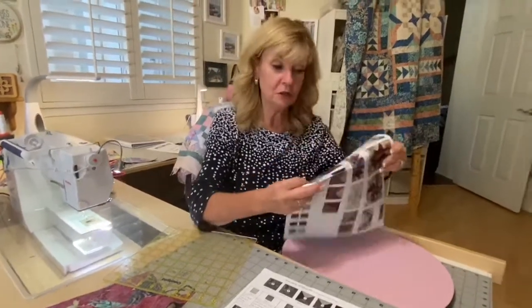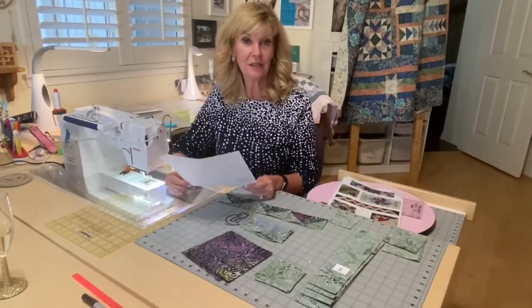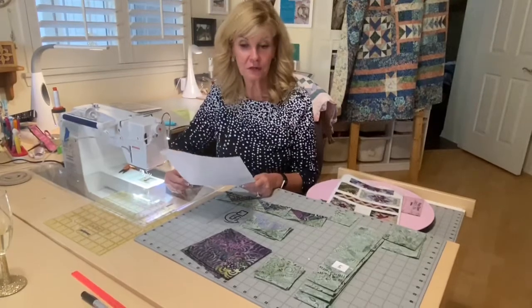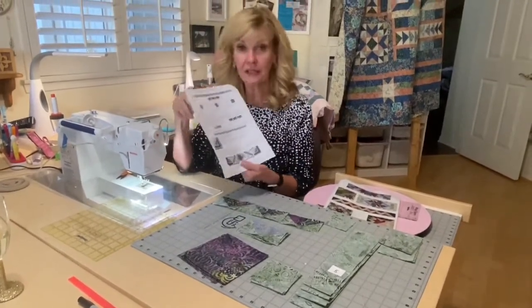I'll be back for one more video to just do the simple inner border block. I'm back — Marilyn here, finishing up the blocks for September. Just going through quickly the inner geese and accents. We have three fabrics and we've already gone through how to cut them.